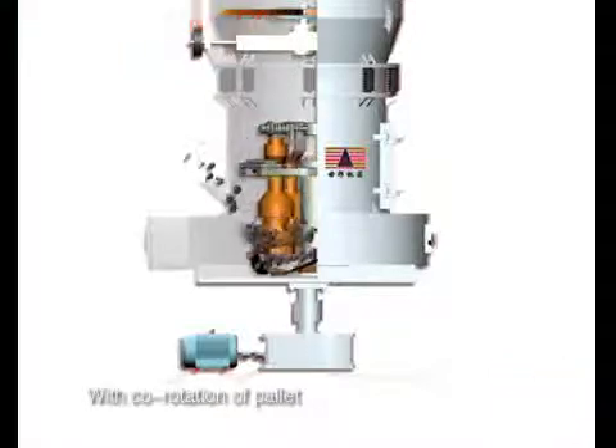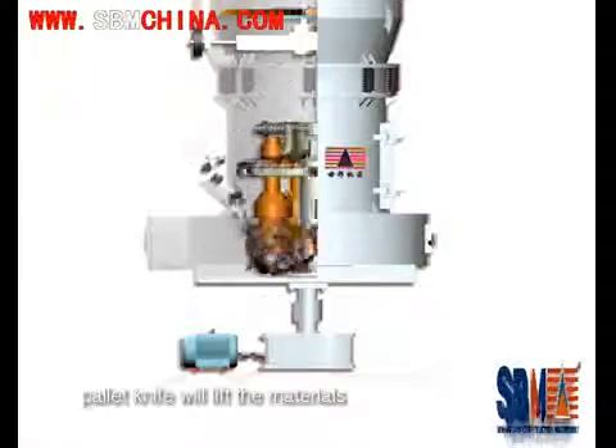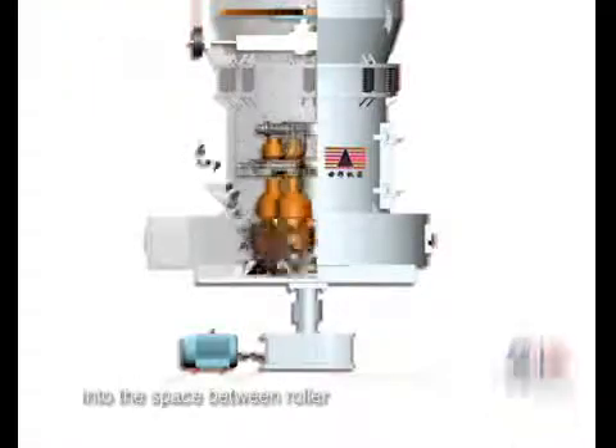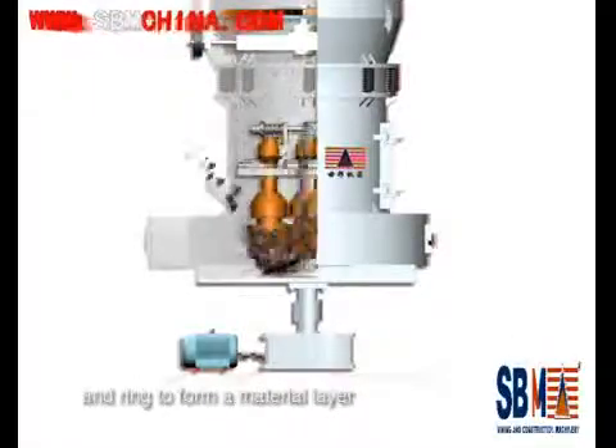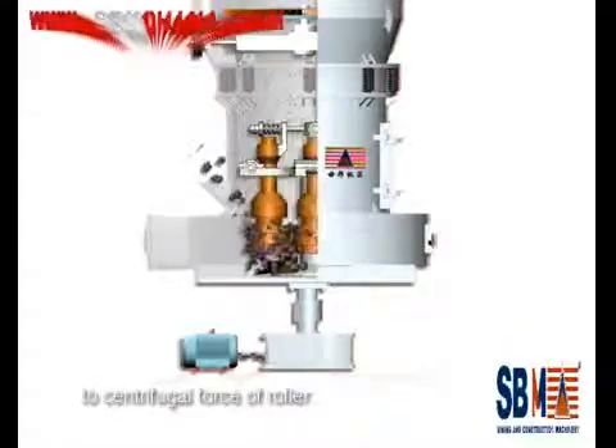With the whole rotation of the pallet knife and grinding roller, the pallet knife lifts materials into the space between the roller and ring to form a material layer. The materials are ground due to the centrifugal force of the roller.